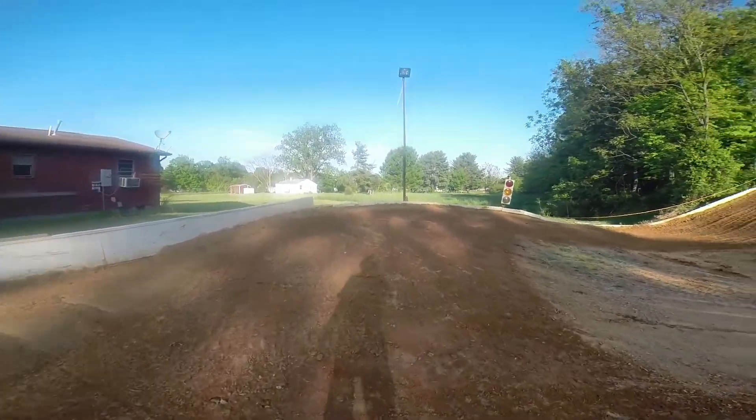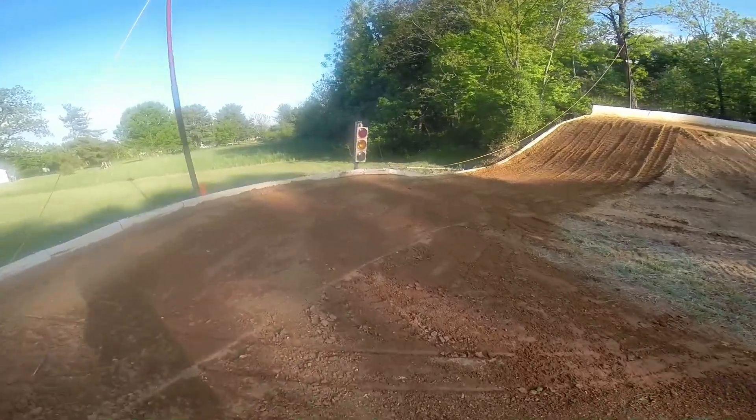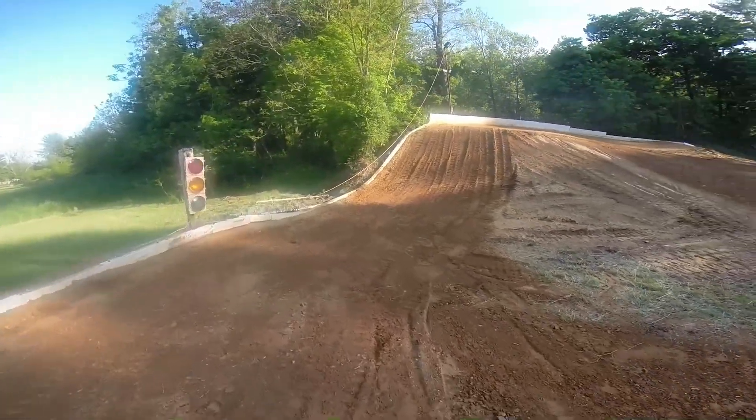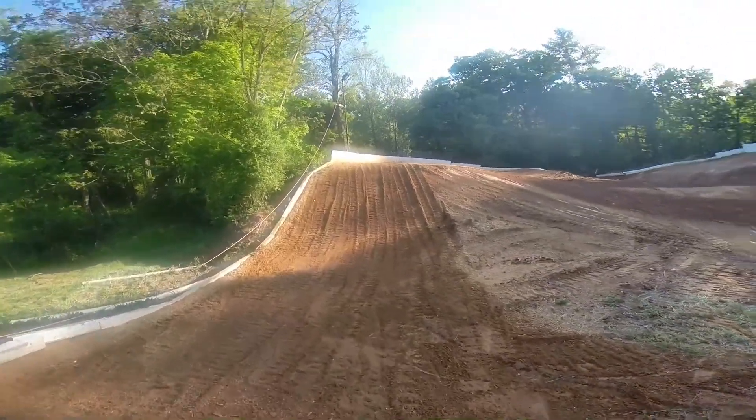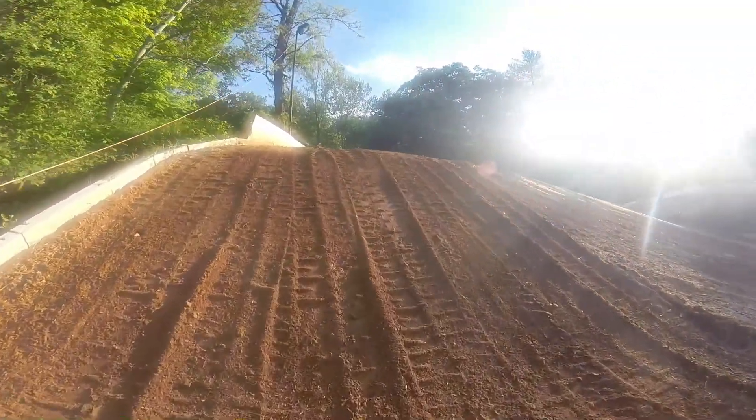Nice little elevated bank. Those familiar with the yard will be pulling up on the straightaway — or what used to be the straightaway — up this giant hill, it's probably about 10 feet.